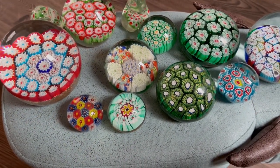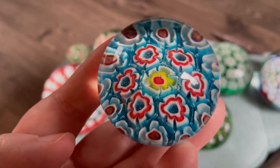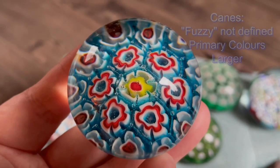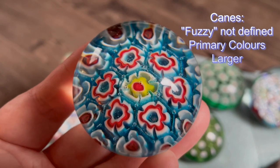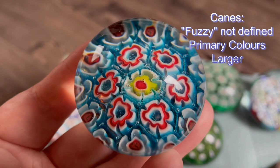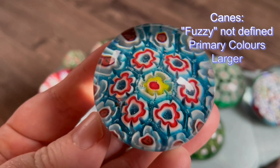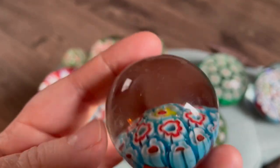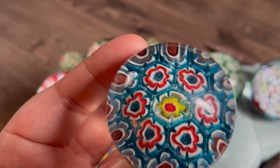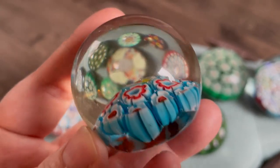A really great way of identifying them is the canes. These canes are not very well defined — Chinese paperweights use primary colors usually: red, yellow, blue, sometimes green — bold primary colors. The paperweight itself will sometimes show imperfections, and the canes look quite big and cumbersome.